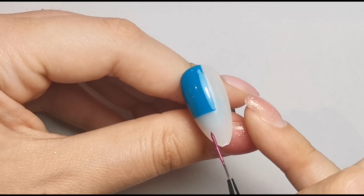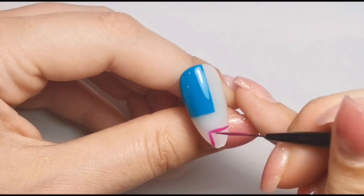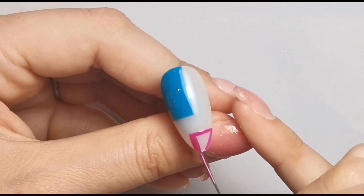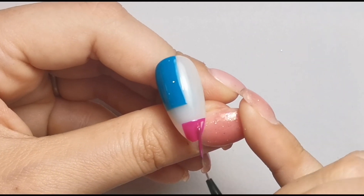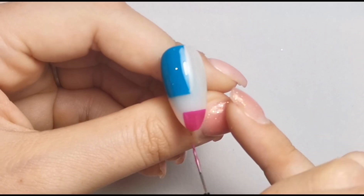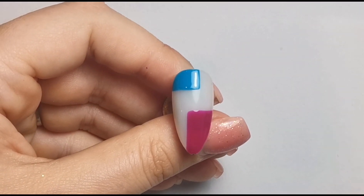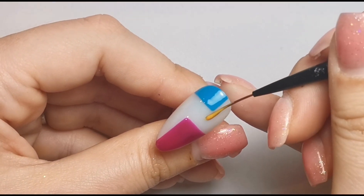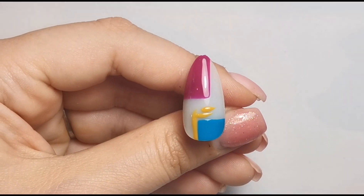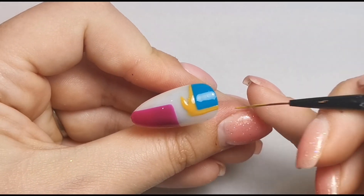You can do these areas at the same time — you don't have to put them in the lamp between colors because they're not overlapping. I do find it easier to cure as you go because if I mess up, I can remove one bit without smudging the others. It's the safer option. Now I'm outlining the sections that already have colour on them with the yellow, just to make sure I get those areas neat before filling in the gap.